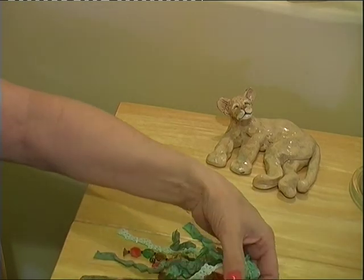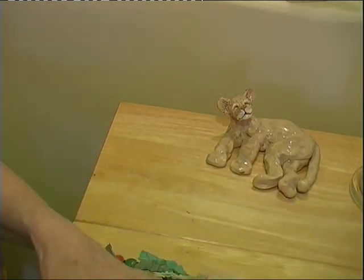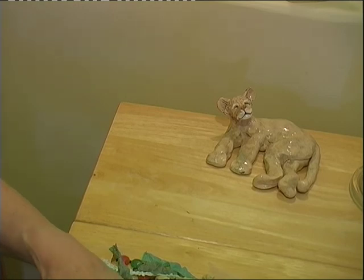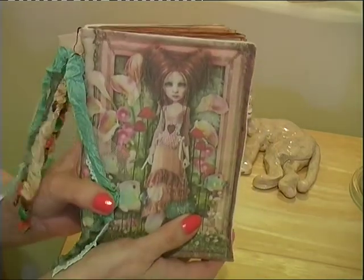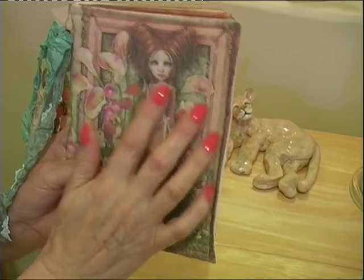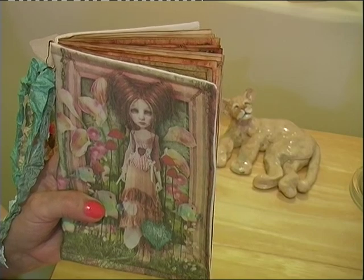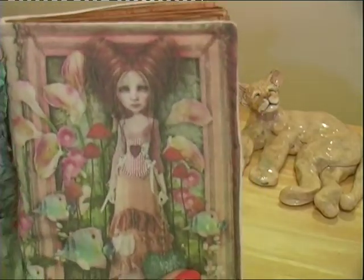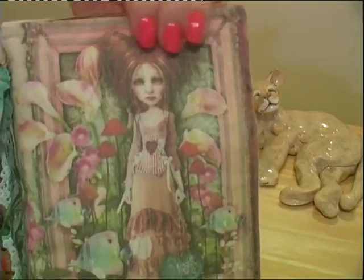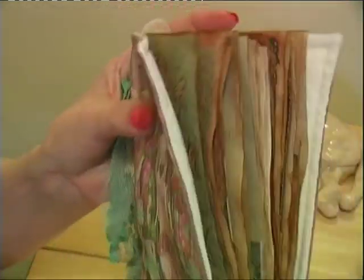Hello again everyone. As promised, I've just finished this little journal that I made for myself. It's a soft cover journal. I just fell in love with the image on it. It's a little bit quirky and a little bit grungy. So that's the image on the front — it's a soft cover.